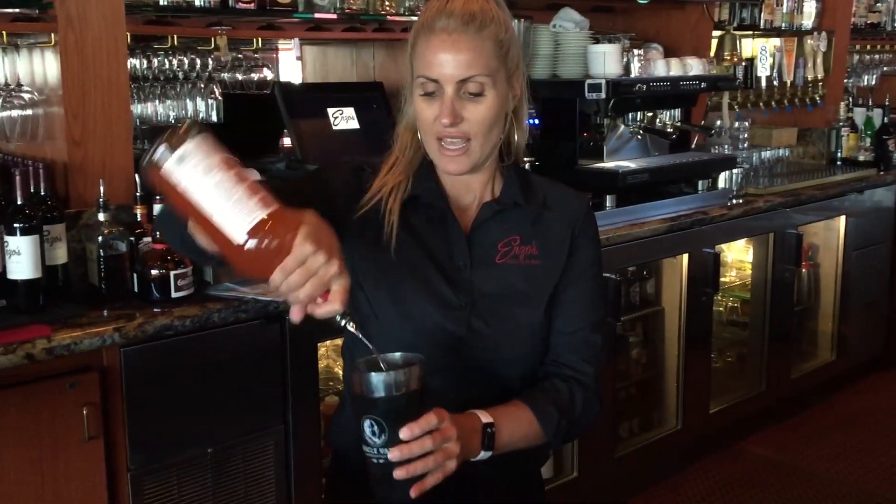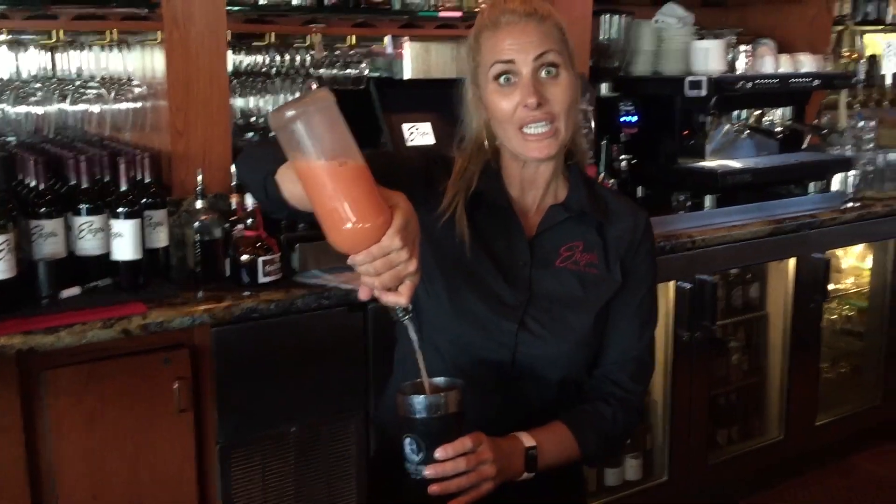Hi, my name is Jean and I work here at Enzo's. Right now I'm making our Ruby Red Citrus Martini. It's very popular here at Enzo's. I'm not going to give you all the ingredients because it's a secret, but people love it.